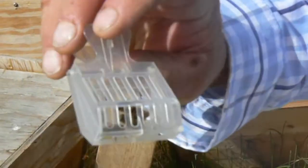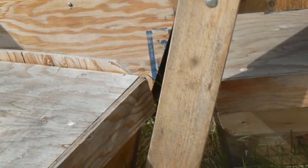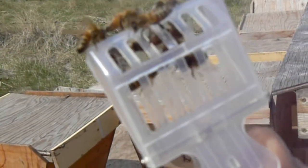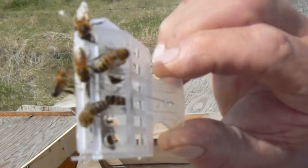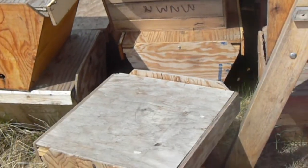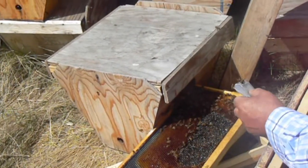Nice-looking queen. I don't think that's an old queen — that's a young one. We got us a young queen. Now, where are you putting her? Right here. Is she in focus? There's a good shot of her. She's a young queen. I don't know if I got it really well, but put her in the shade — or put her in the box.